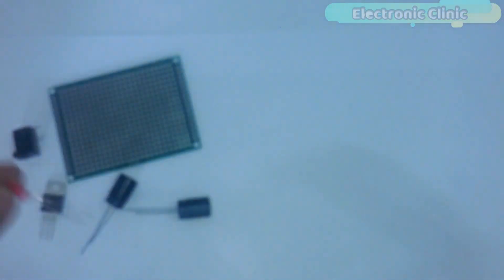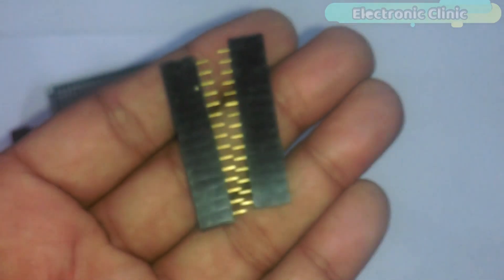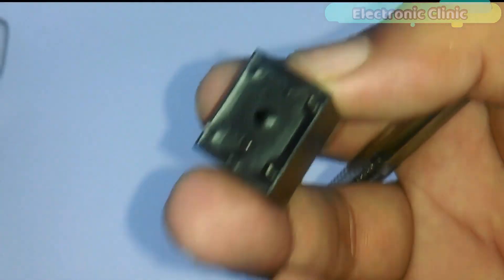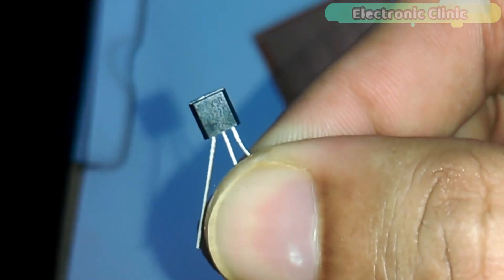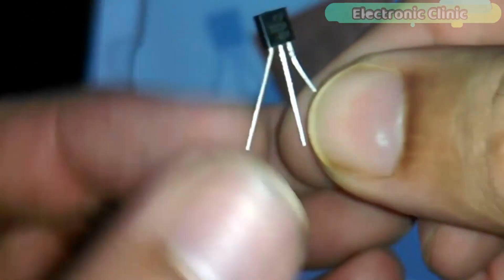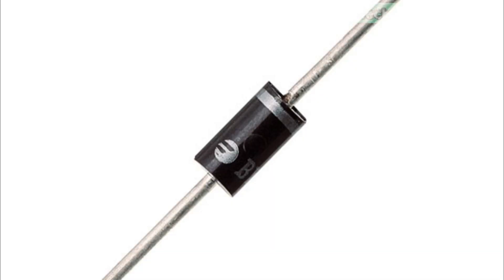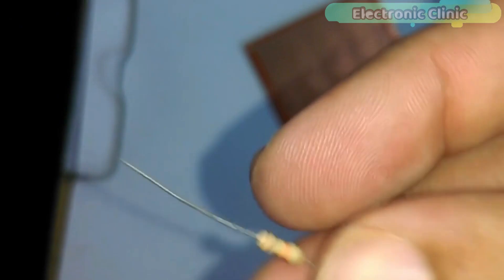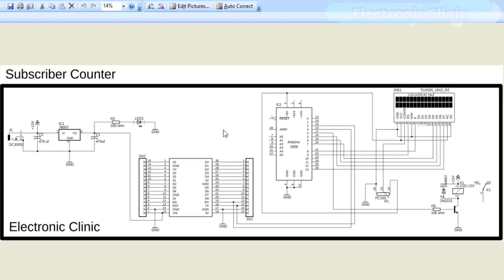Number eleven, 330 ohm resistor; number twelve, female headers; number thirteen, 12 volt SPDT type relay; number fourteen, 2N2222 NPN transistor — the left leg is the emitter, the middle one is the base, and the rightmost leg is the collector; number fifteen, 1N4007 diode; and finally number sixteen, a 10k resistor. These components can be purchased from Amazon and AliExpress — the purchase links are given in the description.